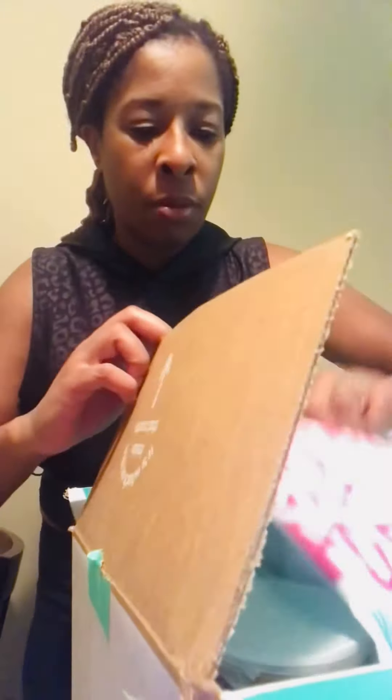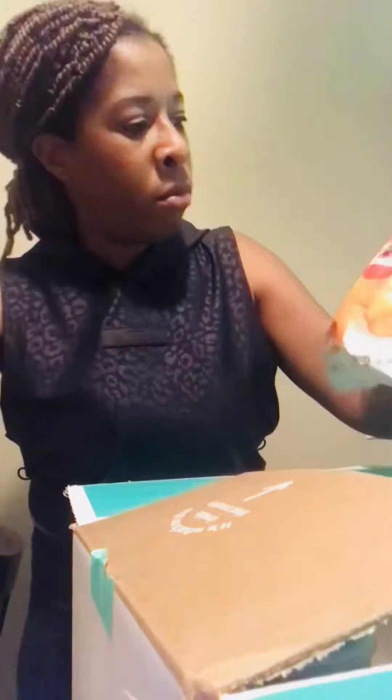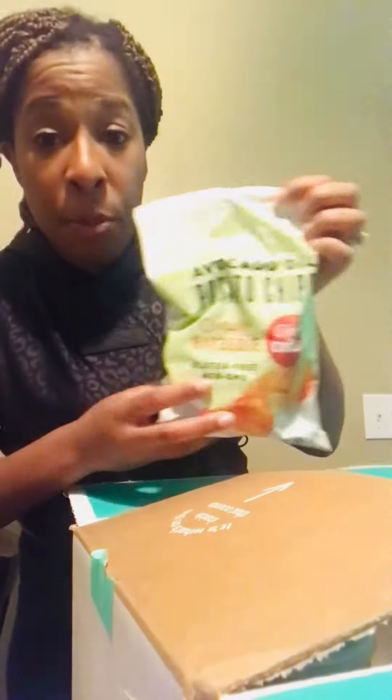I also got avocado oil and potato chips. Chicka pop — these are the barbecue flavor potato chips.